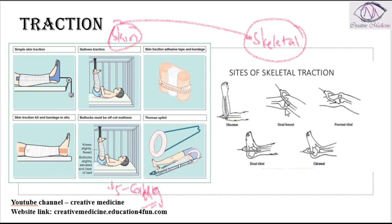In skeletal traction, pins like the Steinmann pin are attached directly to the bone, and the bone acts as the traction body. Skeletal traction can provide a weight of around 15 to 20 kg.